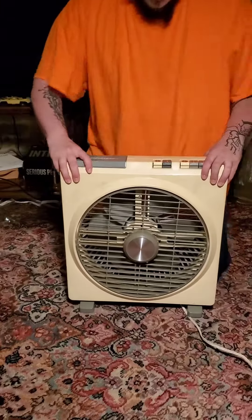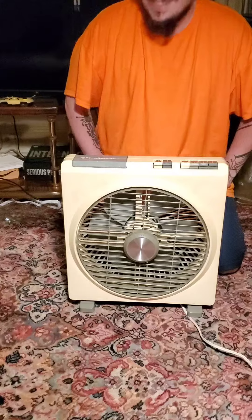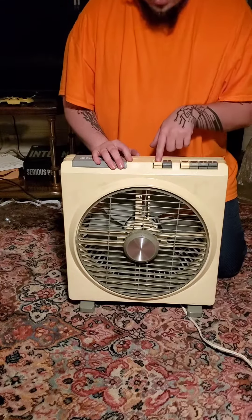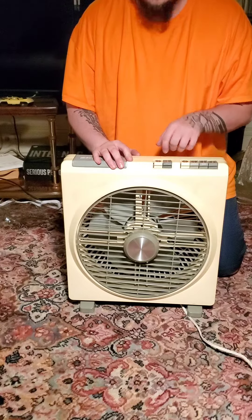Just the back of it. And it's a fairly quiet fan too. I'm just going to turn it on high here and get an idea of the sound.